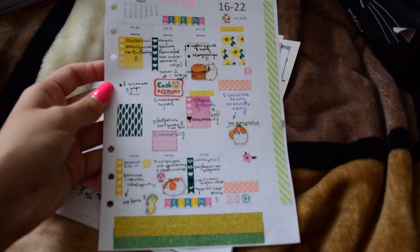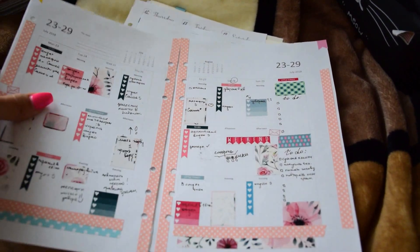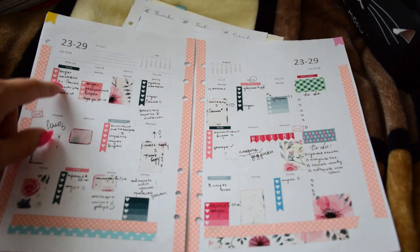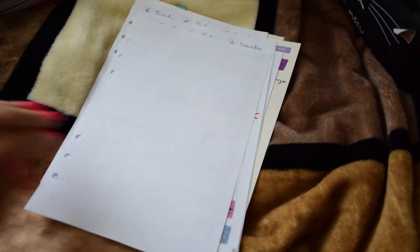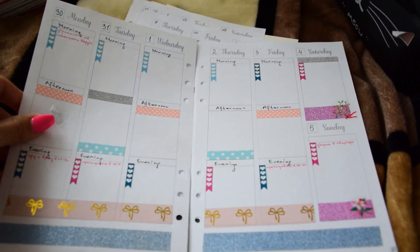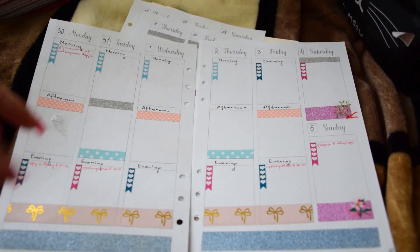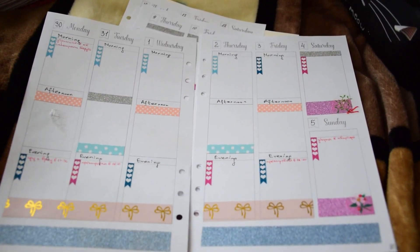Here they are. Another week — I had a week in pink, also with stickers that I printed myself. In a previous video I showed you my inserts from Etsy that are in Erin Condren style. Here they are in action — they are quite clean, but you can see what you can do with them. Something like Erin Condren style.